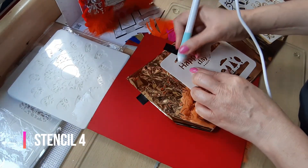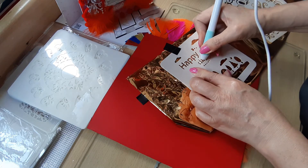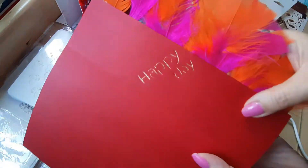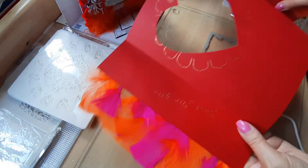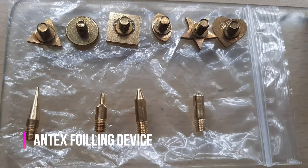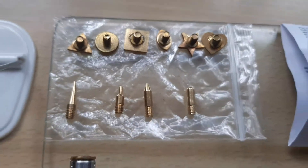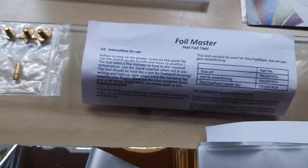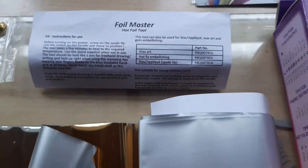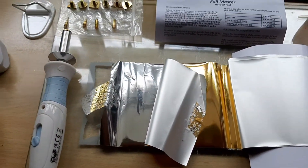I thought everything was going to be perfect as I used stencils 3 and 4 with the We Are Memory, but even with the Antex I wasn't happy. The Antex comes with four tips ranging from 1 to 3 millimeters, plus six geometrical shapes including a heart. Everything should have been straightforward, but I was still not happy — which is why I ended up purchasing the two separate pens.